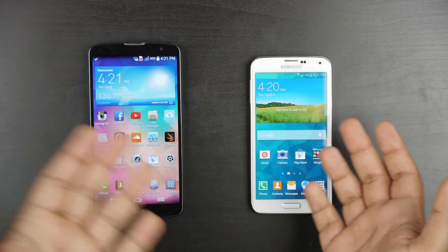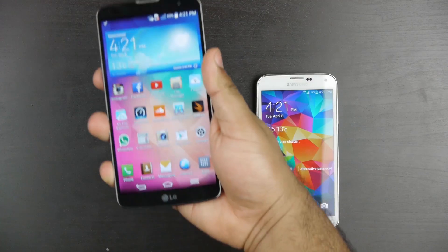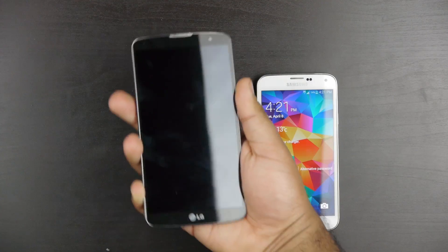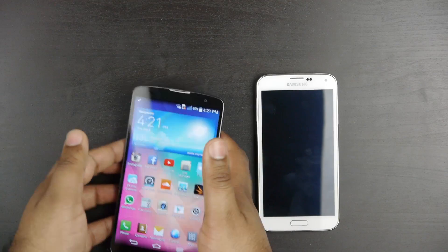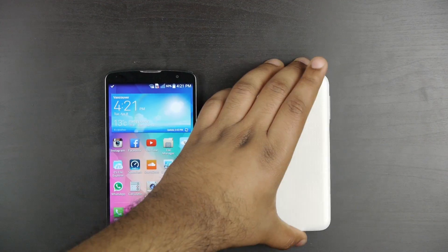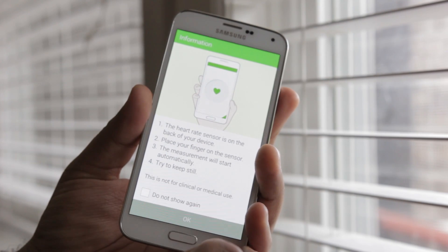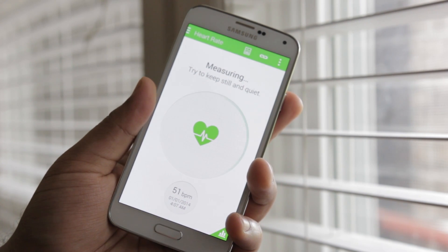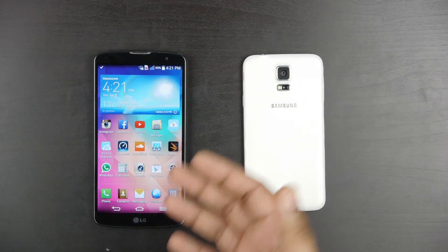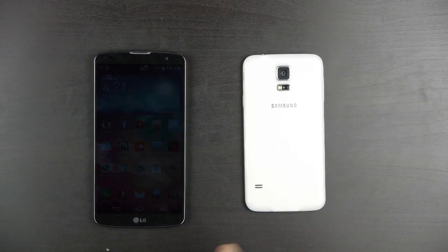The LG's rear power standby switch is kind of useless once the phone is on a table, and if you're switching over from another phone, it does get awkward always using that back button since there are really no other switches or buttons on the LG G Pro 2. The Samsung on the back has a heart rate monitor, which is tightly integrated into the S Health system, designed to help you live a healthier lifestyle and monitor your heart rate during health-oriented activities. It also has great integration for smartwatches, so if you're interested in a smartwatch, the S5 offers great compatibility.